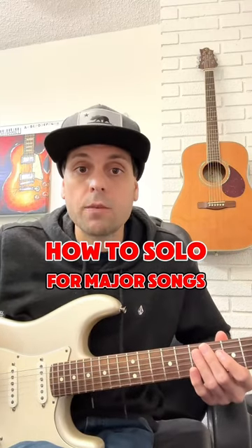All right guys, here's how to solo for major backing tracks or any major song. You just need to know the key of it — A major, B major, C major. They would just say the key of A and that means A major. We're supposed to assume that it's major unless it says something else like minor or Dorian.